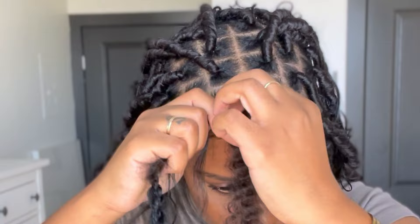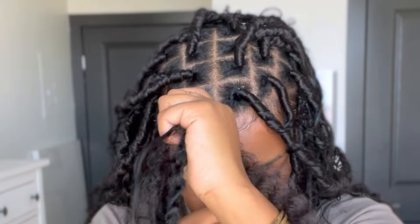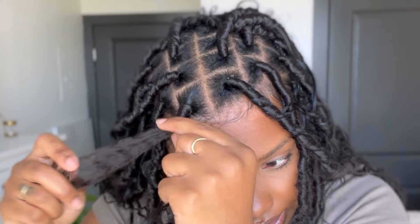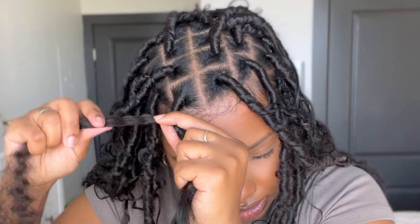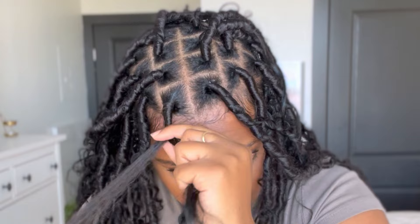You're going to start to wrap at the root. You can crochet it into the root if you want to — I just decided not to do that. Wrap it a good five to six times. Now you can see what we have going on. You're just going to start to wrap down the lock. Keep it a little bit tight at the root so that it doesn't unravel. Make sure the hair is spread out. Now here comes the annoying part: you want to make sure the human hair is out of the way.